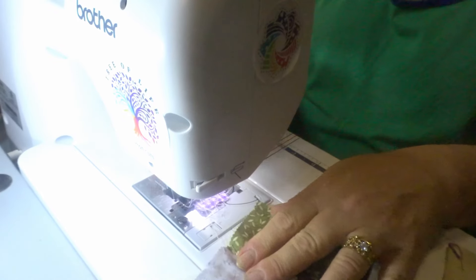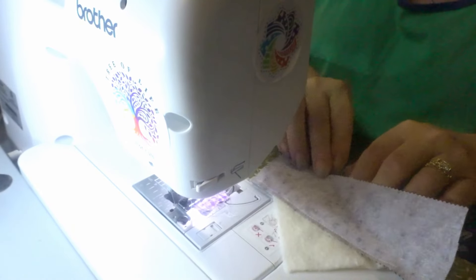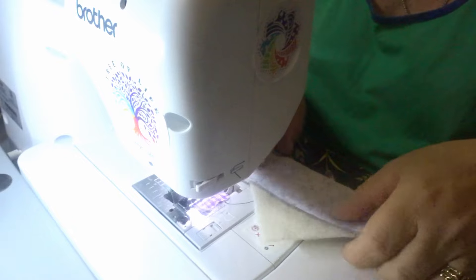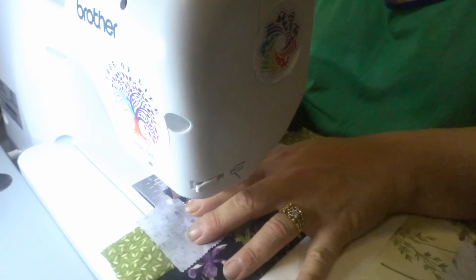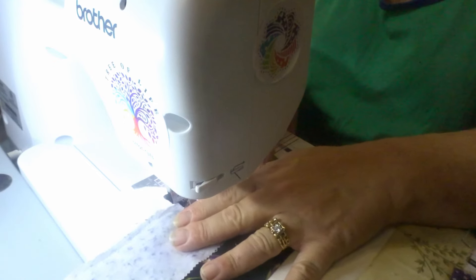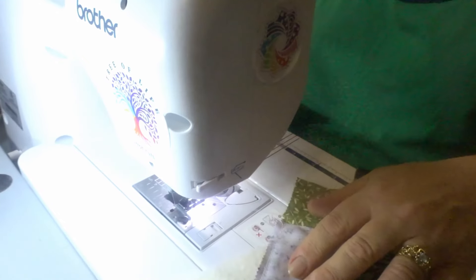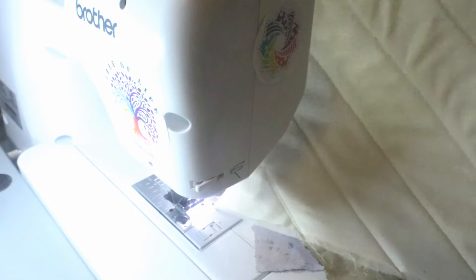There's also a focal fabric or background fabric in the middle which is an off-white, and that was also a jelly roll. Something doesn't look quite right here — my seam got a little off and I don't like that. I'm not going to pull it out; since the seam went a little narrow I can just stitch right over it and make it a little wider. I am using a quarter-inch seam allowance. This is what the back looks like — I'm doing quilt-as-you-go.